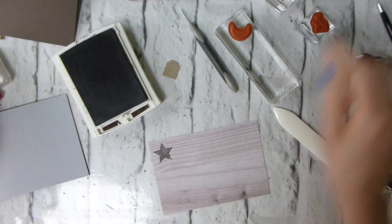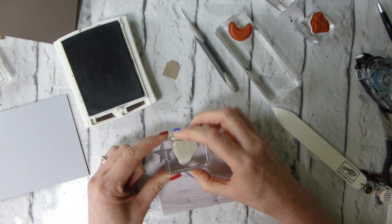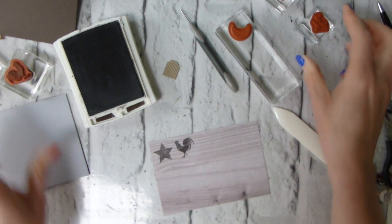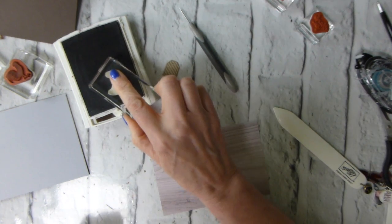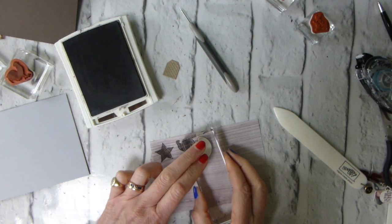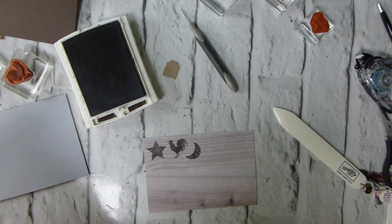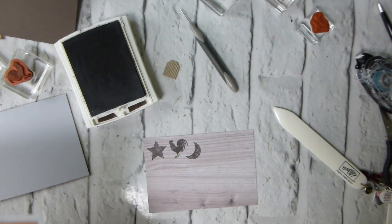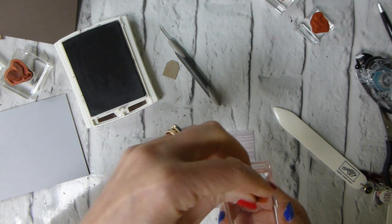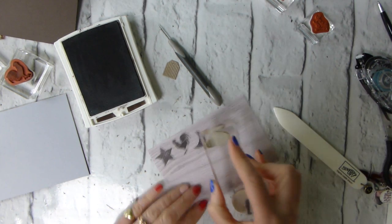There we go. Then I want the cock, which is a gorgeous kind of proper French cockerel style. Lovely. They're meant to look distressed. And then finally we'll put our moon, our crescent moon — and that's good. Now there is a little spray of stars which I think I'm going to pull out as well, and just add a few of those around.